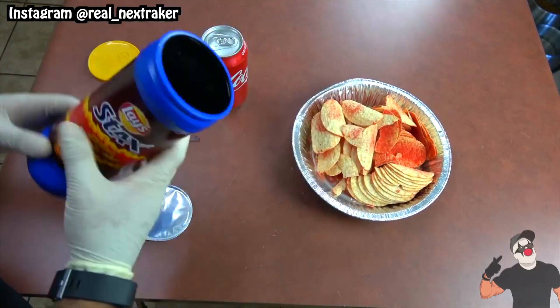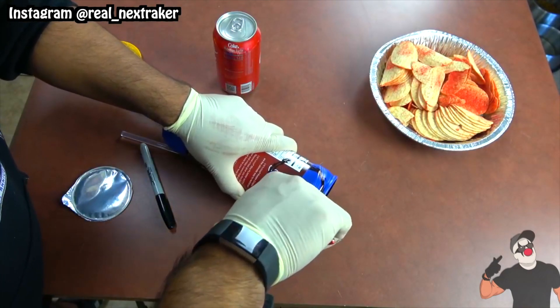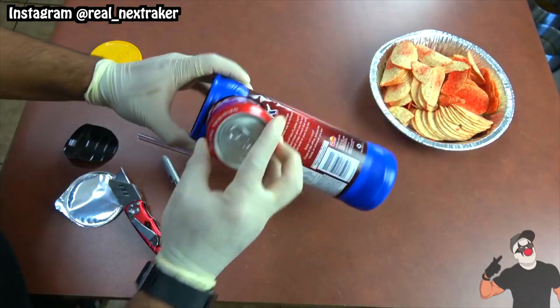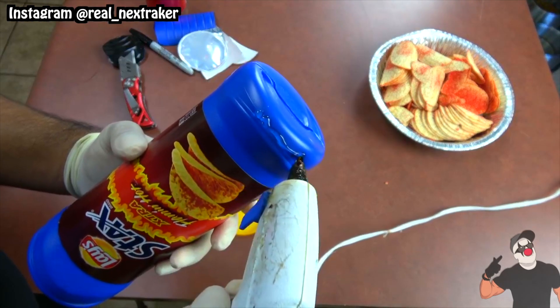On top of the opened end of the can, trace an outline of the soda can — you can use a sharpie for that. With a blade I will create a cut using the outline. At this point the soda can fits in perfectly. Next to that opening we will create another one for the chips. As for the lid, hot glue it to the closed end of the can of chips.